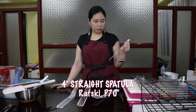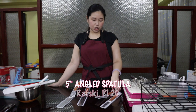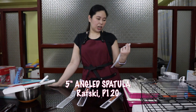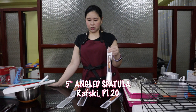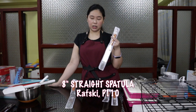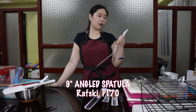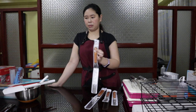You don't really need to have a lot in different sizes, but I prefer having different sizes and types just in case. The straight ones are cheaper than the angled or offset ones. The cheapest is 70 pesos for a 4-inch from Rafski. The 5-inch offset or angled one is 120 pesos. The large 8-inch straight one is 110 pesos, and the 9-inch angled or offset is 170 pesos.